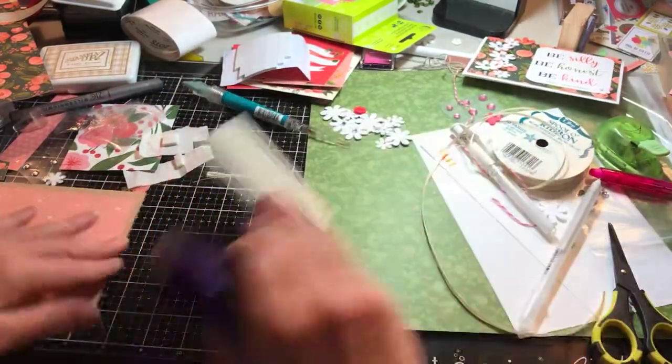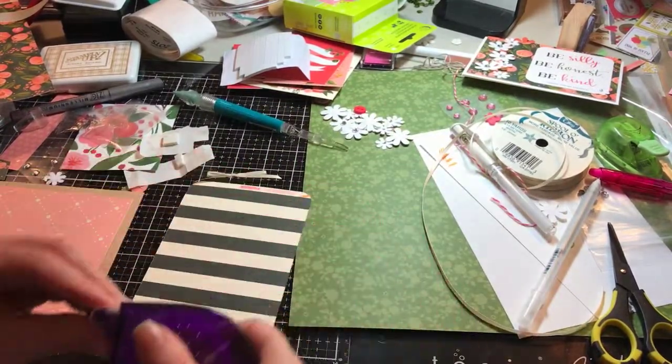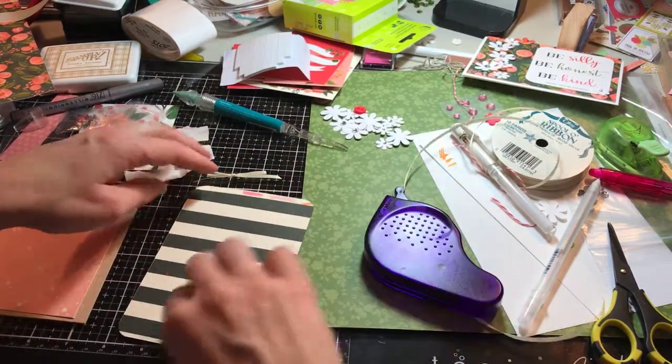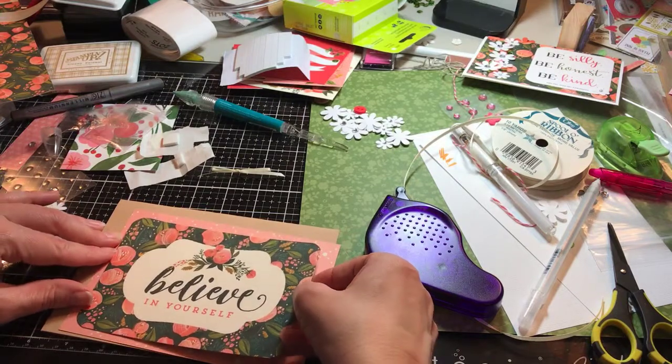I'm going to go ahead and glue the front onto the second layer just so I have my pieces put together and you can see it. I'm not going to round the second layer because I've thought forward a little bit on this card.